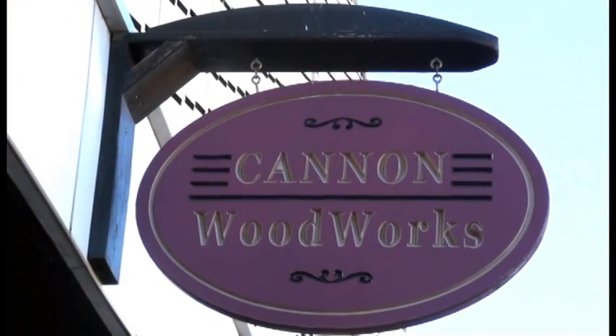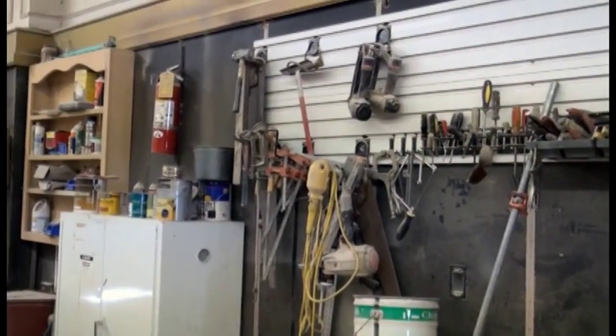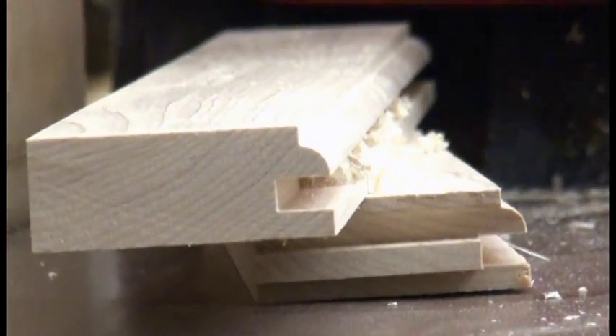My name is Dave Cannon, and I have a wood shop in Hawkinsville, Georgia named Cannon Woodworks. We produce primarily kitchen cabinets. Sometimes we do furniture, and we pretty much are an all-purpose wood shop. We repair furniture, we refinish furniture, but our primary business is kitchen cabinets.